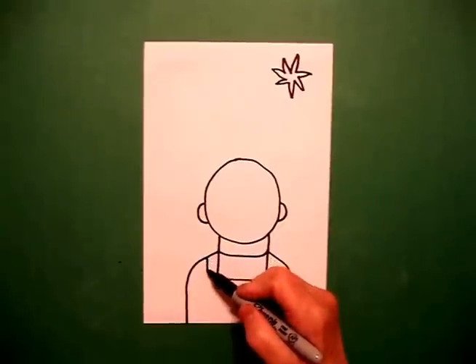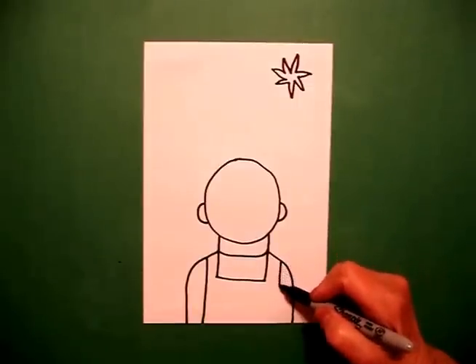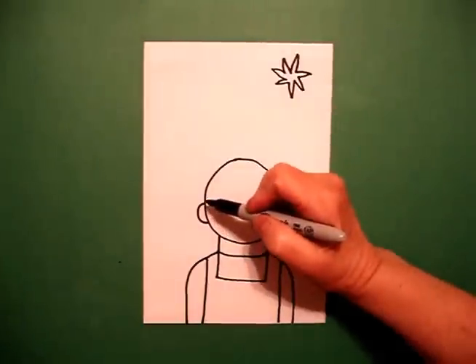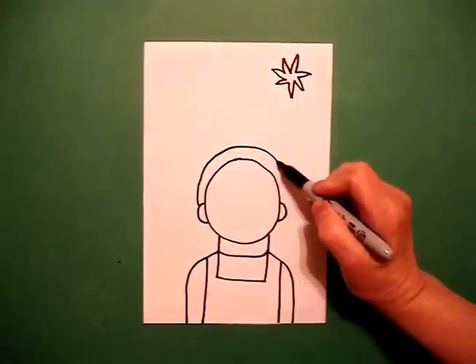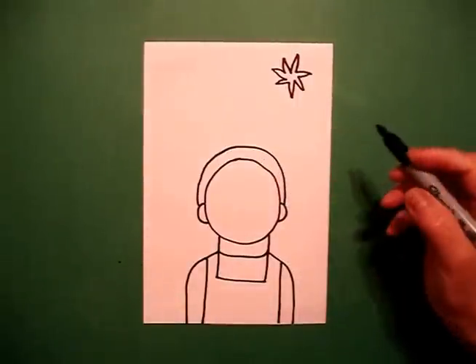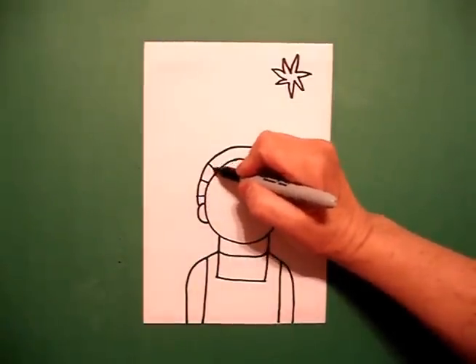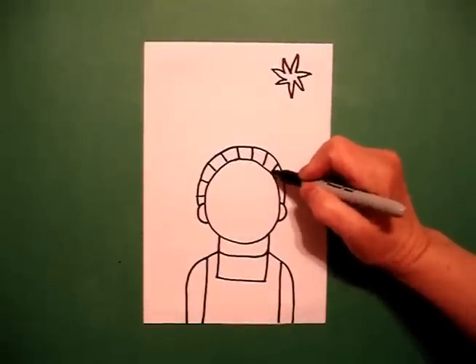On the left hand side I draw a straight line all the way down, off the page. And on the right, straight line down, off the page. I come up on the left and I draw a big curve line all the way over and connect. Starting on the left I draw straight lines, keep going, all the way across.